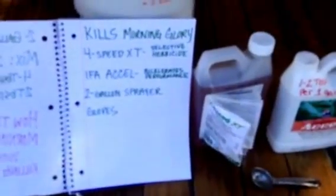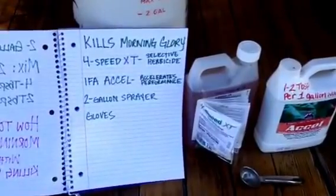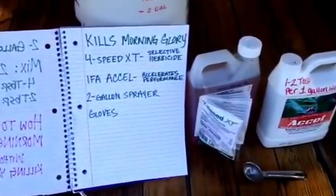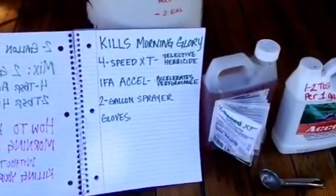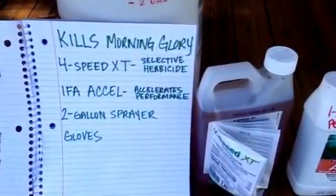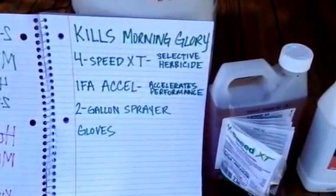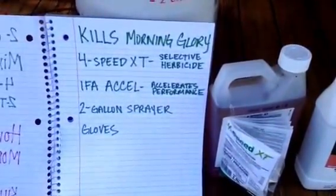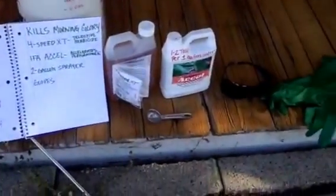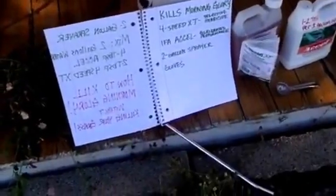It does have guidelines as far as the temperature outside, and if you're watering your lawn every day you might need to do this a few times to get rid of it because I think it's going to dilute it. Here's what you need to buy: 4-Speed XT selective herbicide, IFA Excel accelerator performance, a two-gallon sprayer if you don't have one, and gloves.